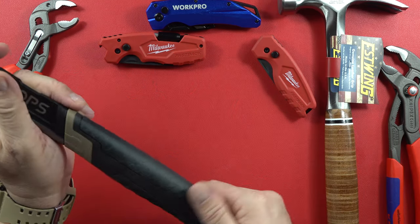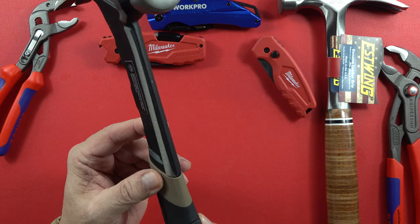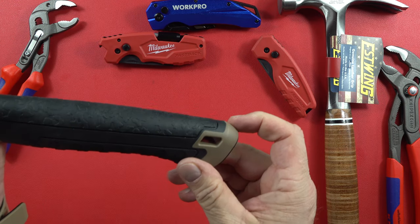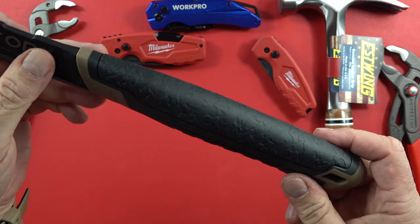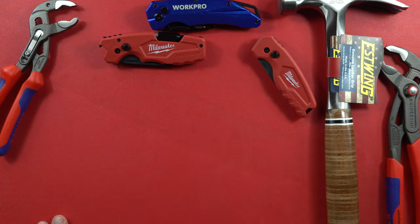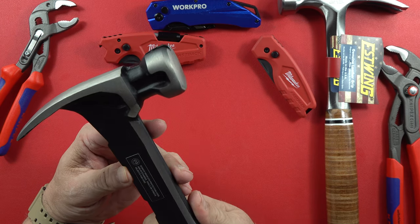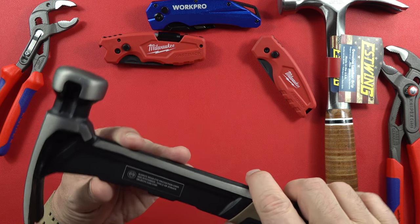Very nice grip to it. Steel coming down here, forward steel coming down into the grip. It's got a tie-off here at the end and you can see the way the grip is kind of textured. It's very comfortable — very, very comfortable to grab a hold of. 20 ounces, so you're not swinging a whole lot of weight but you're swinging a big head on it. If you're one of those guys that has a hard time hitting with your hammer, this may be for you.